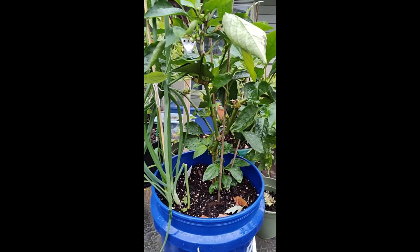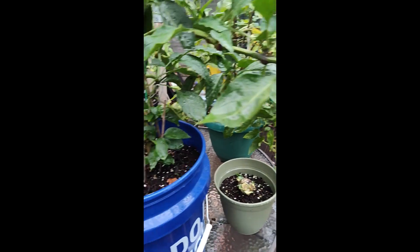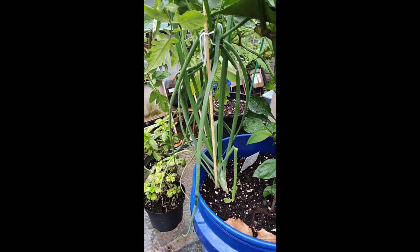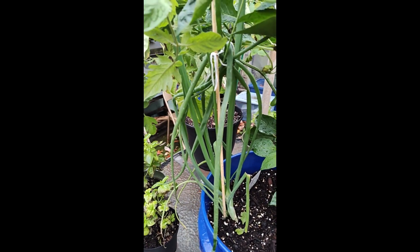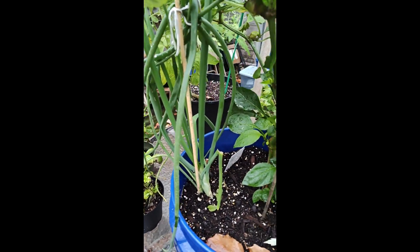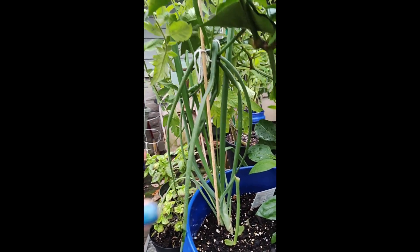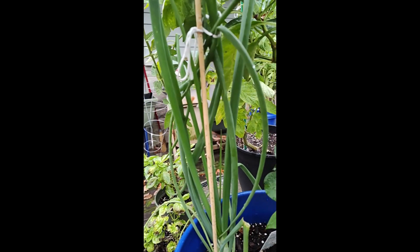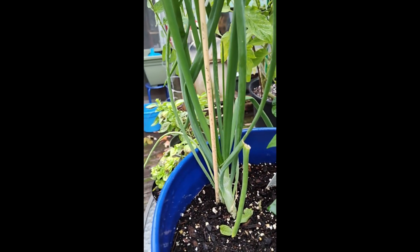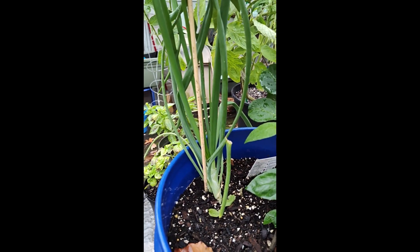One thing I wanted to show is the green pepper plant — it does have a couple of little bitties still left on it. But what I really wanted to show, and this was an experiment for me, I never really tried to grow two plants together. Green onions really do grow well inside a container with the sweet potato and with the green peppers. Look at that. So I'm going to check to see exactly how cold tolerant they are and then make a decision on whether or not I want to harvest them today.